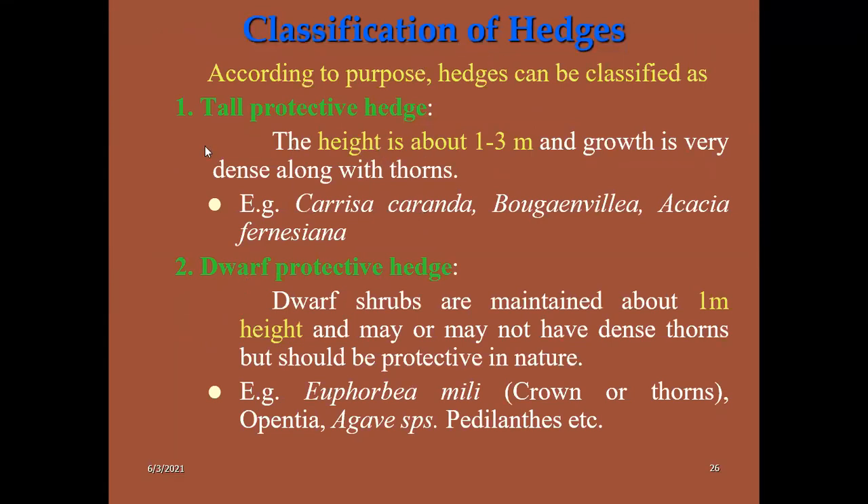Classification of hedges: tall protective hedges range from one to three meter height — mainly carissa (karonda), bougainvillea, and acacia. These are thorny and mainly used for protective purposes. Dwarf protective hedges are maintained at about one meter height maximum. Plants used include euphorbia, opuntia, and agave. Remember all these examples as they are frequently expected in exam questions.